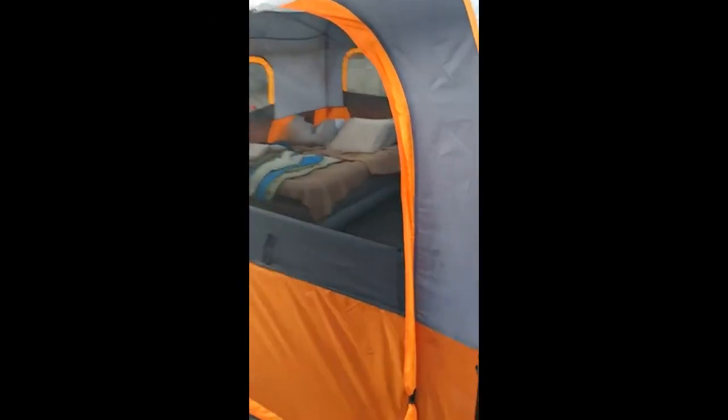We're going to walk into our tent that we have set up in the backyard and go ahead and see what we have in here. There's a TV playing — I don't know where the remote's at, guys. Let's just unplug the TV for a second.